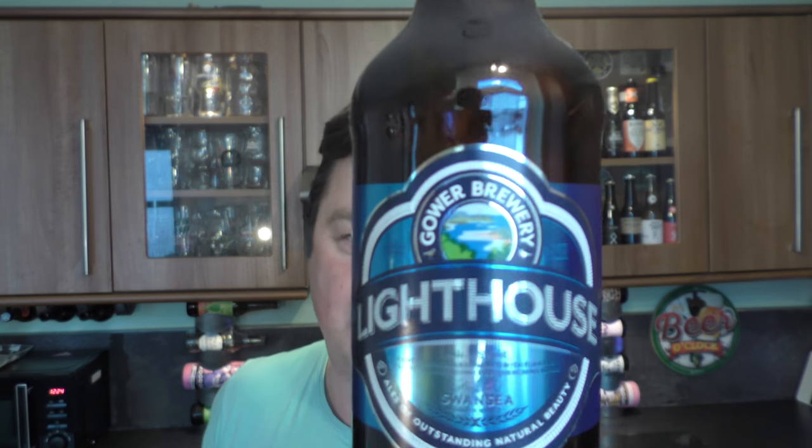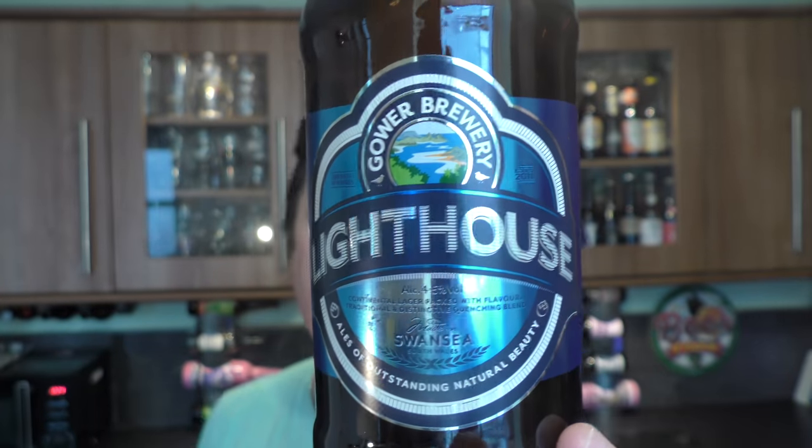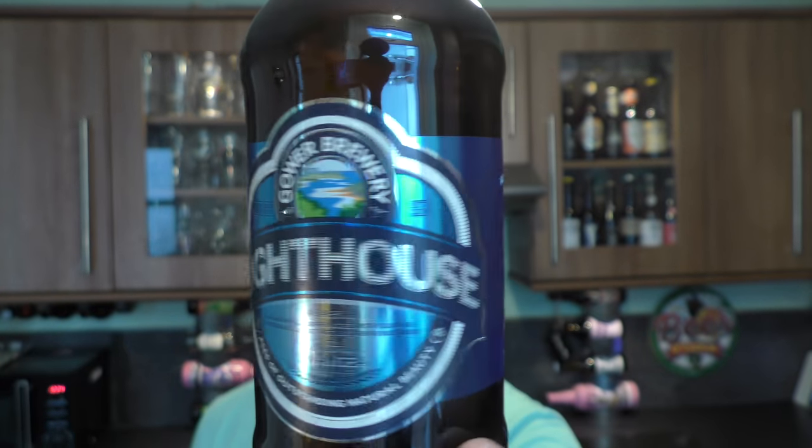It's beer and food o'clock on Redale Craft Beer. Today we're going to be taking a look at a bottle of Gower Brewery's Lighthouse Ale coming in at 4.5% ABV, and we're going to be pairing it with a British style Rissole and Chips.